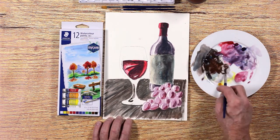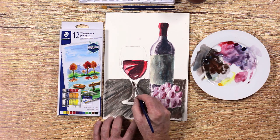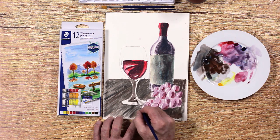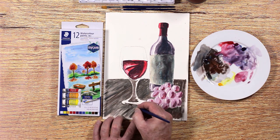The stem of the wine glass has some serious dark colors in it. Think of the stem as a magnifying glass, enlarging and distorting the background. You will see a lot of the background colors coming through and the wood's color in the base of the glass.